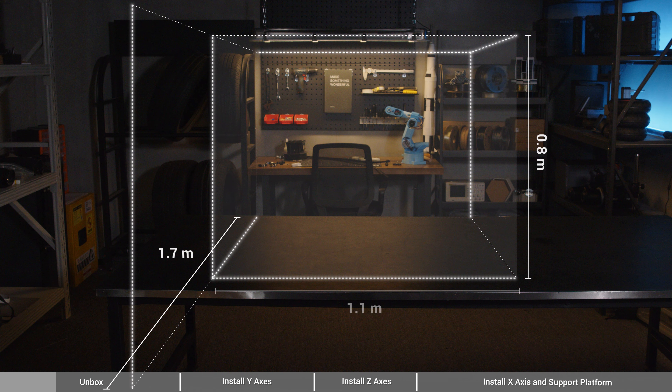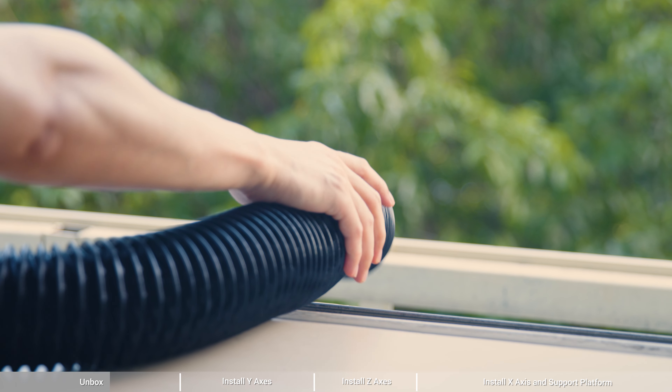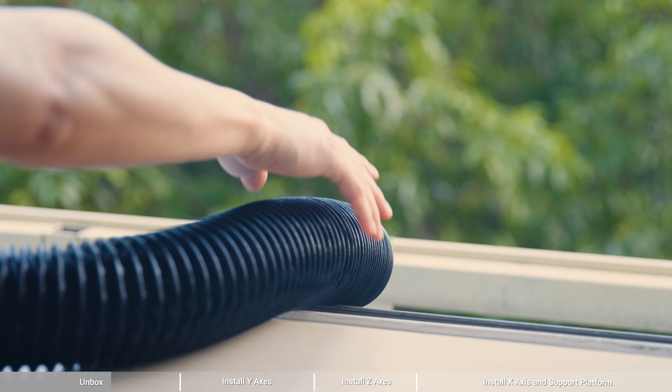If you're going to use the enclosure, you need to prepare a space of at least 1.7 meters long, 1.1 meters wide, and 0.8 meters high for assembly and use. But if you don't use the enclosure, the space you need will be 1 meter by 0.7 meters by 0.8 meters.